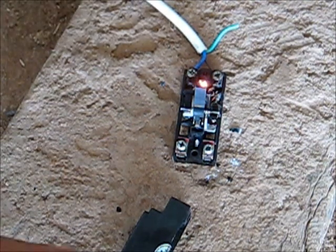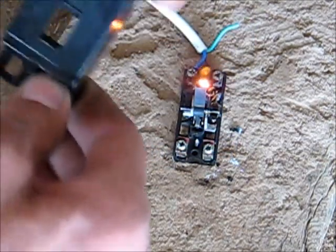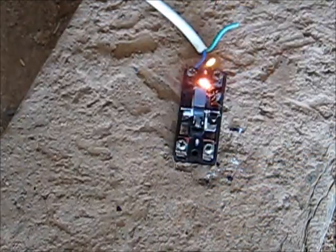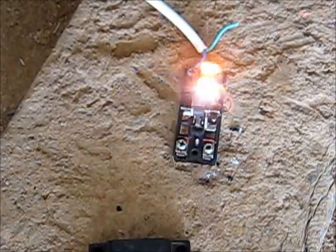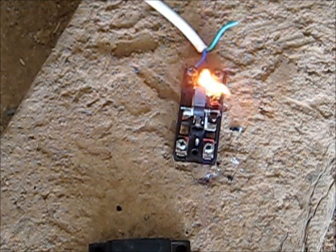It's almost like this material it's made of is conducting — it's arcing, carrying the current, and getting red hot. I don't see how the hell this can be conductive, but it is, in a way. That's what you get for buying Chinese circuit breakers.